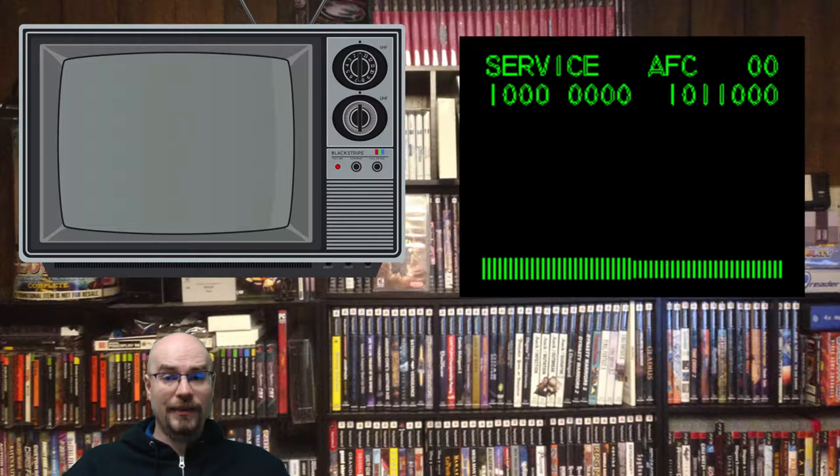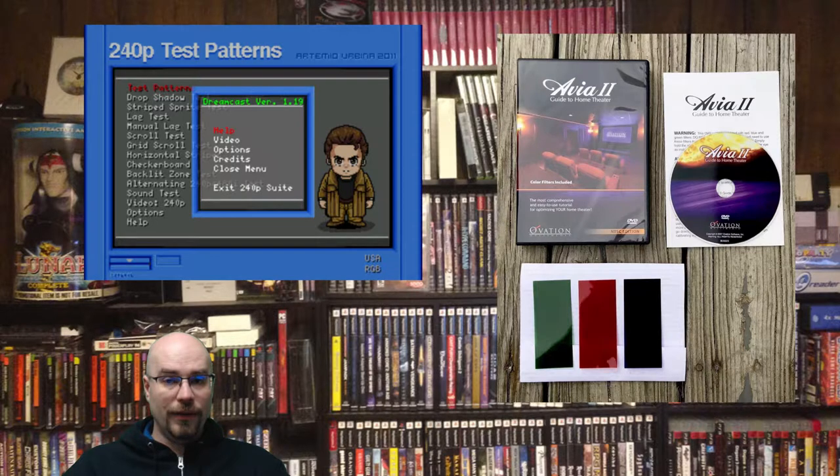It's a big, heavy television and I don't feel like lugging it around to try to get it to a shop. Unfortunately, as soon as I can find someone to fix that, it's going to cost me some money. But those are the two things I really enjoy using: the 240p test suite and the Avia 2 Guide to Home Theater.